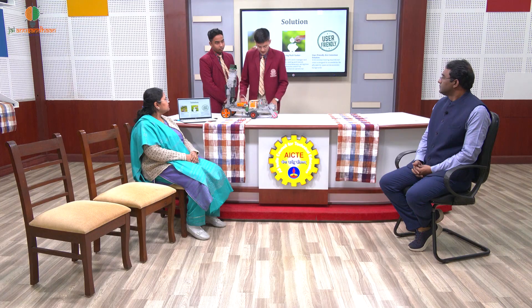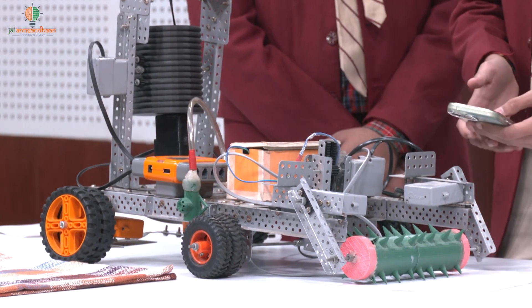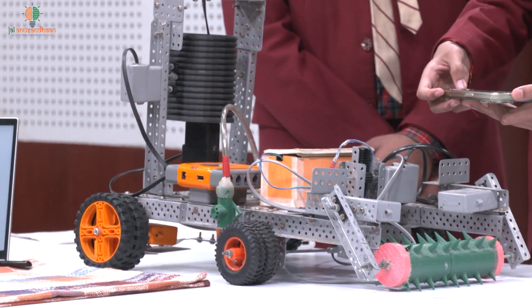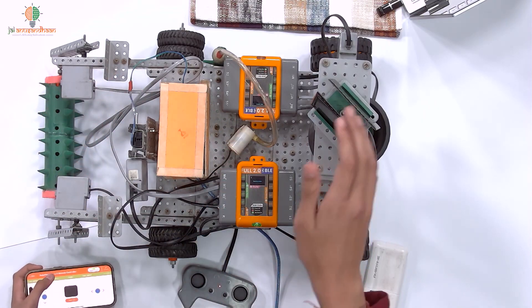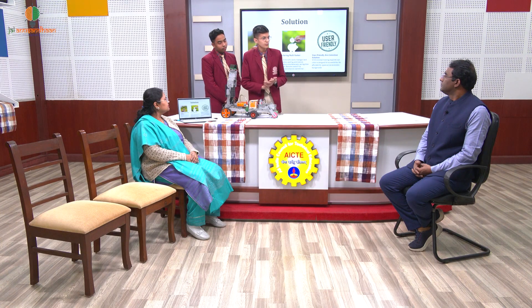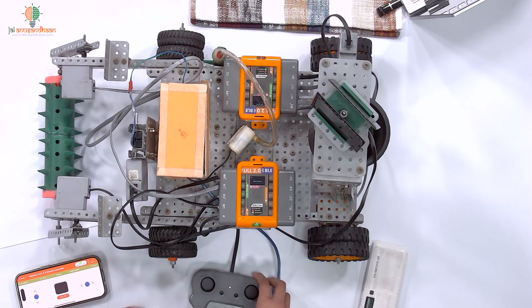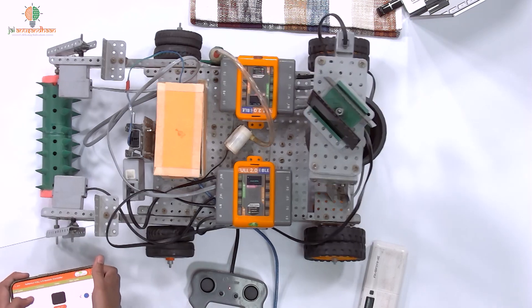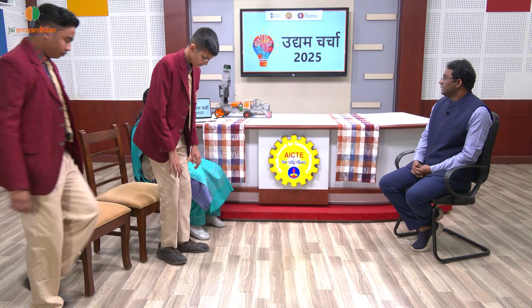We also have a manure and fertilizer mixture system. We can mix the manures and fertilizers using this — it can be controlled by remote. We also have solar panels here. In a field there is mostly sunlight, and since the sun keeps moving, we can adjust the direction of the panels as well, moving them back and forward using the remote.